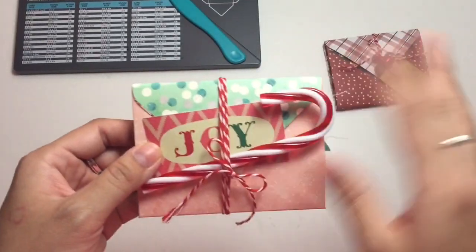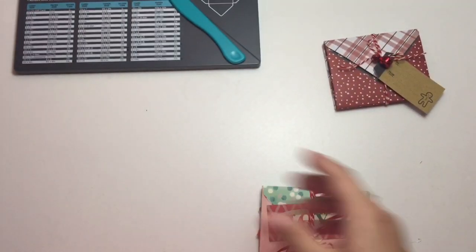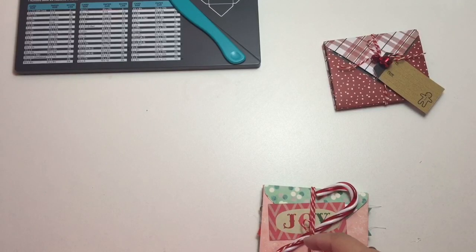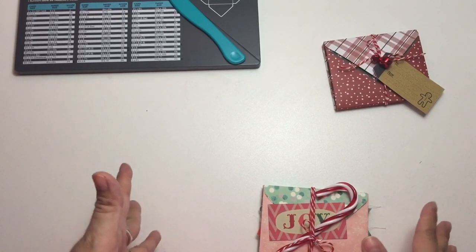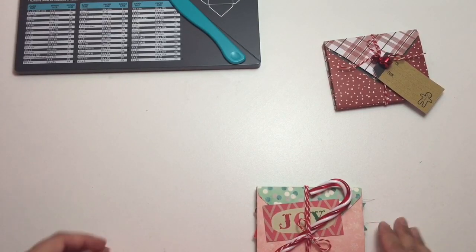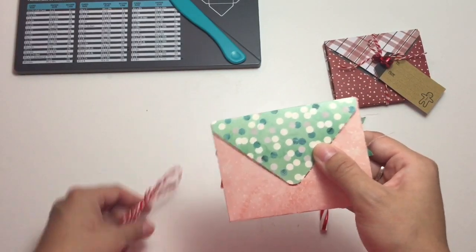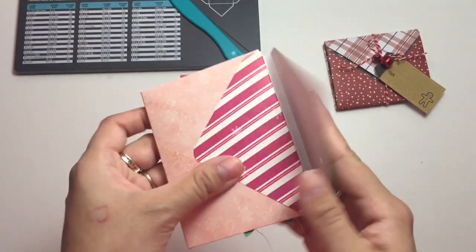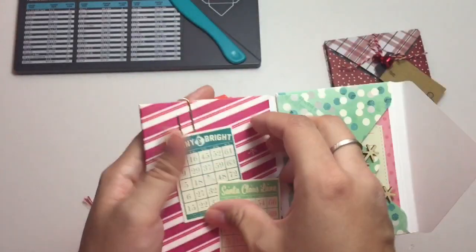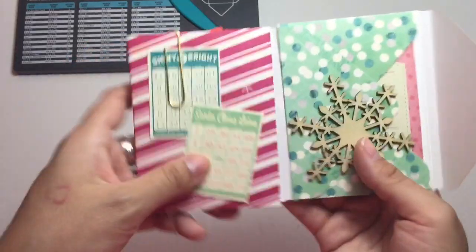This one is a little more done up inside. I thought about getting some candy canes — I got the big ones, but I should go back and get smaller ones because I could totally add one right here and it would look super cute. I used the red and white baker's twine again. You could add velcro here if you want.